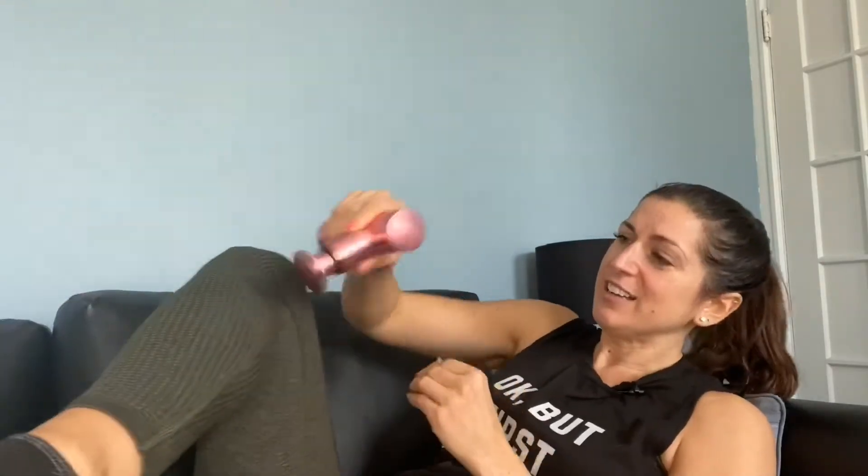I honestly haven't tried speeds three and four much yet — let's try them now. Oh boy, three is crazy! Let's try four — oh wow. My calves are always pretty tight, and it really, really gets in there. You just push and hold the button to turn it off.